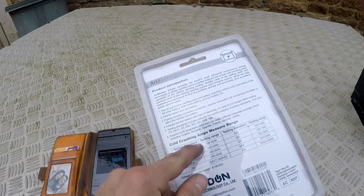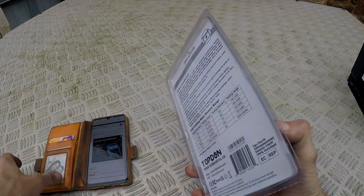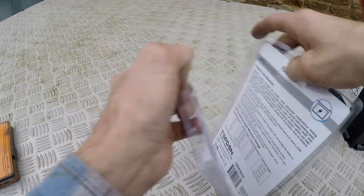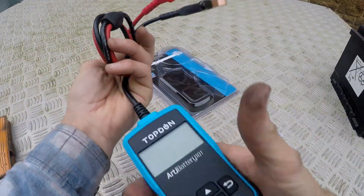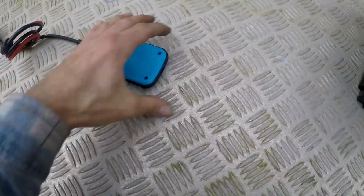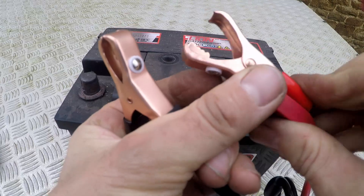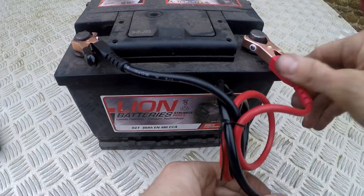Let's have a look at the basic instructions — I'd say it's not badly translated. Let's open this up and see what we've got inside. I presume it only turns on once we've connected to the battery, so we're going to test it on a battery that's not connected to a vehicle. It's got some nice teeth on the clamps — that's quite nice quality.